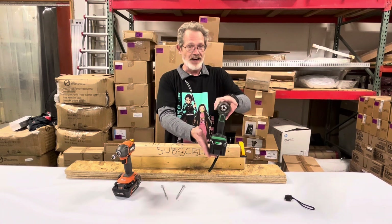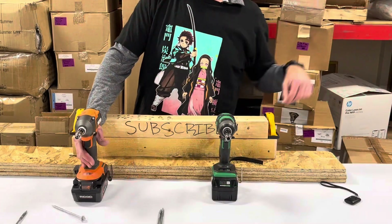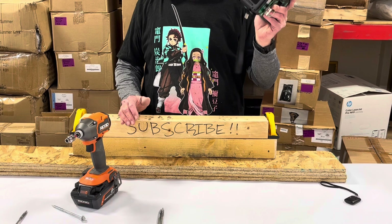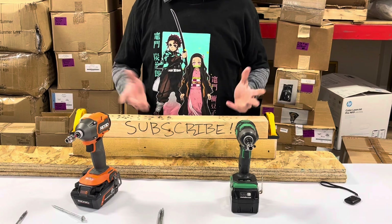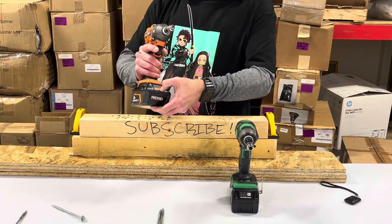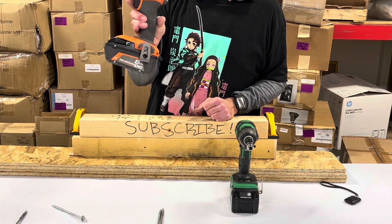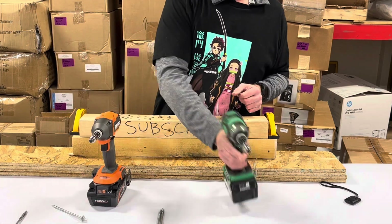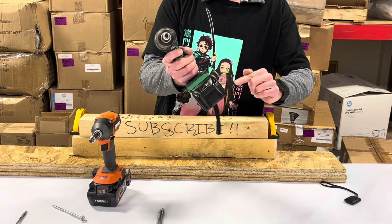The Metabo HPT does have a fully charged battery, and so does the Rigid. The other night I tested a new Rigid 4-bone in Speed 3 against the 36 volt triple hammer Metabo HPT. Tonight, at the suggestion of a viewer, I'm going to do it again — but this time the Rigid will have a fully charged 8 amp EXP battery with 21700 cells in Speed 3, and the Metabo HPT will also be in Speed 3 but with its stock 2.5 amp multivolt battery.